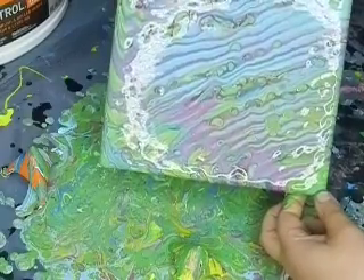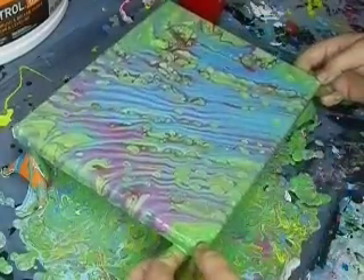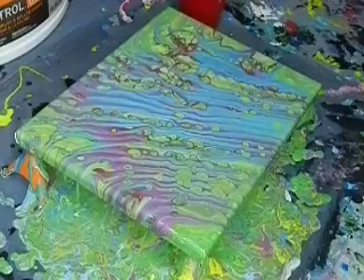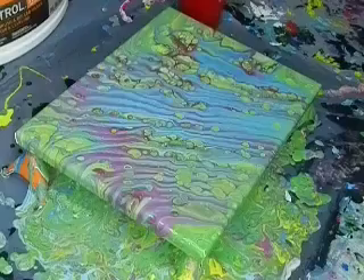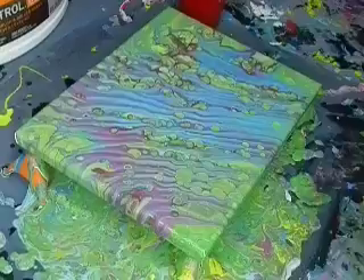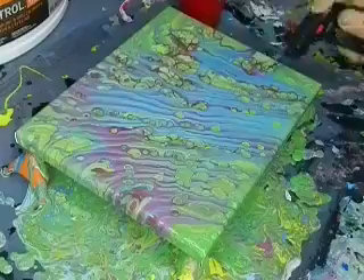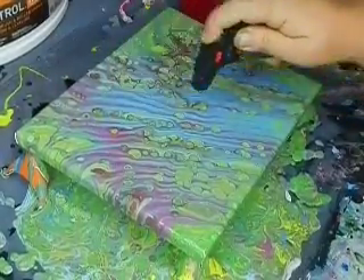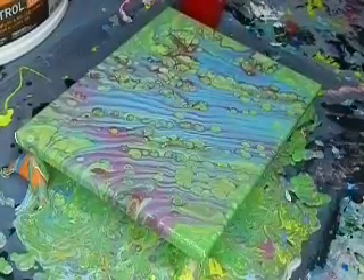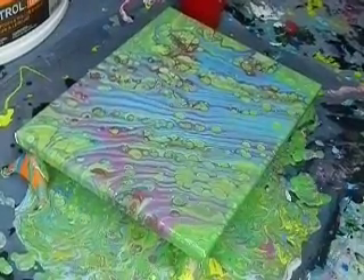There's some really cool cells happening, I will say that. I think we're good. Now I'm going to wipe my hands off and grab the torch. It seems like the green is still coming through. Even when all of this was purple, the green is really coming through there. Maybe this piece was just meant to be green. I do like this better though.